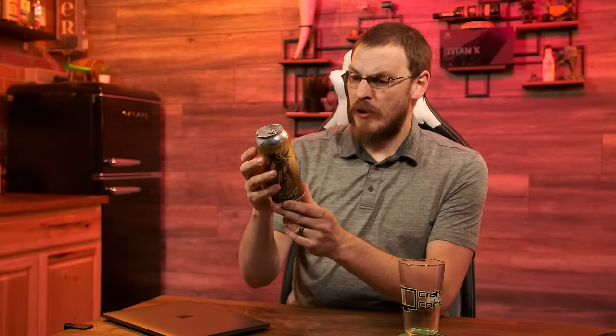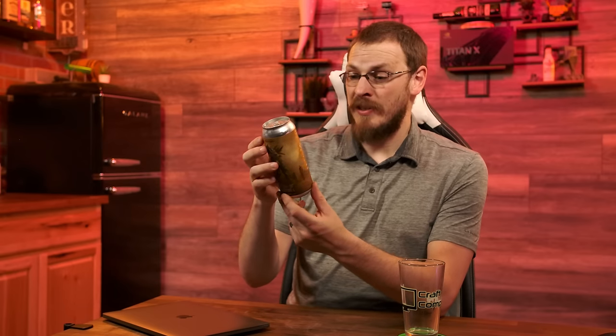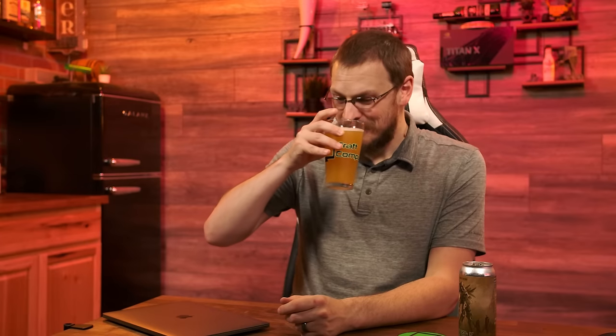The beer for today is from Adroit Theory — the Death of Civilization 1 Hazy Imperial IPA. Adroit Theory is located in Vint Hill, Virginia, and this clocks in at 8.0%. On the nose there's a lot of pineapple right up front, a little orange peel, and maybe a little lemon poking through. The flavor is all pineapple right at the front. There's also, oddly, a hint of baby powder — orange peel and baby powder. I recognized it as soon as I cracked the can.